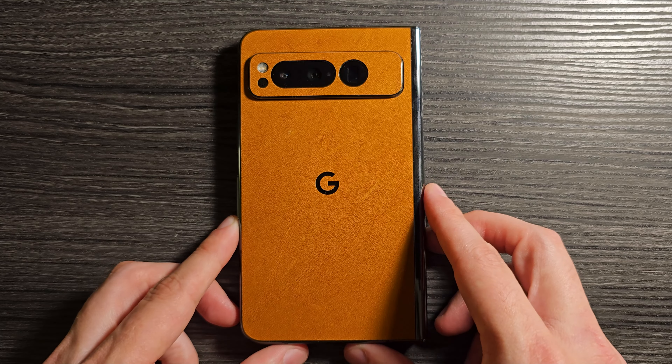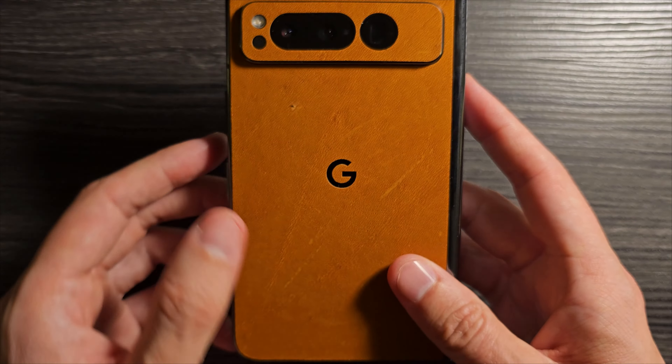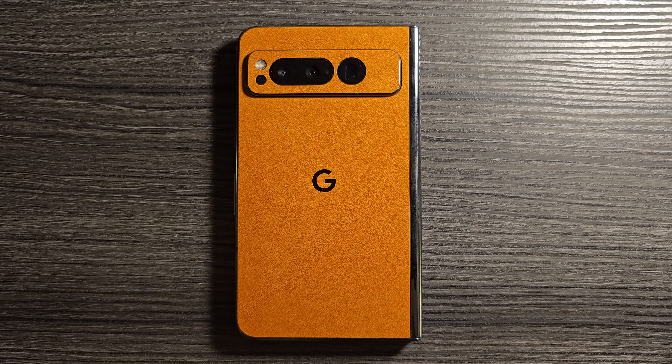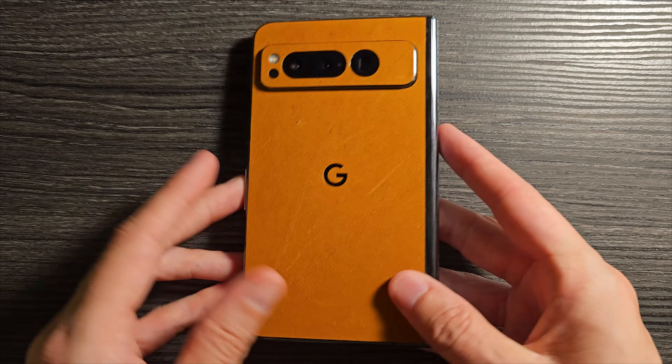It went on nice and straight. Since this is thicker than a normal skin, you don't really have to worry too much about little threads, hairs, or dust being on there. I would still wipe it off obviously, but it's not like a thinner skin that's going to bubble. This thicker leather skin is therefore easier to apply and more rigid, which keeps it from stretching.